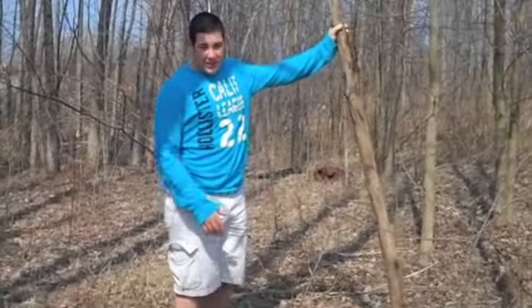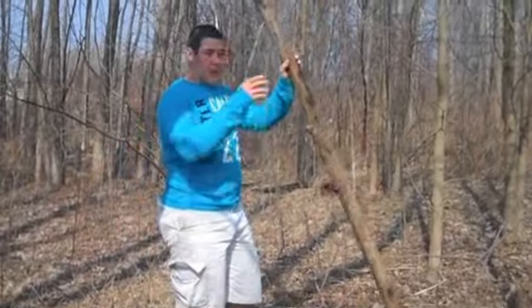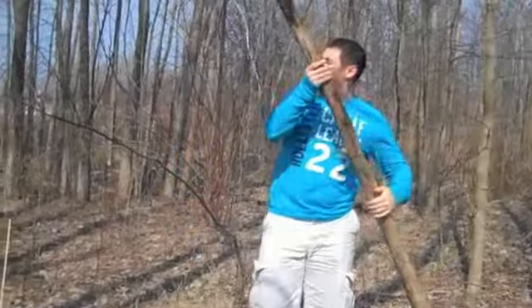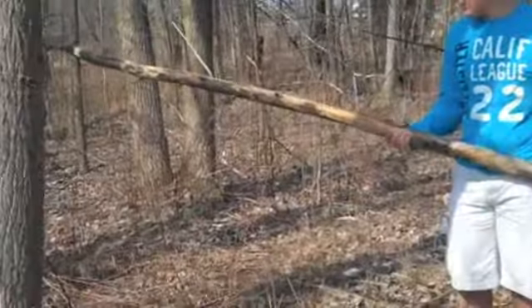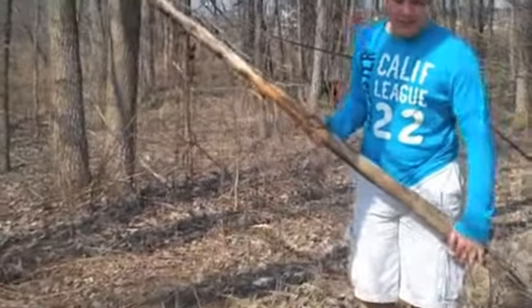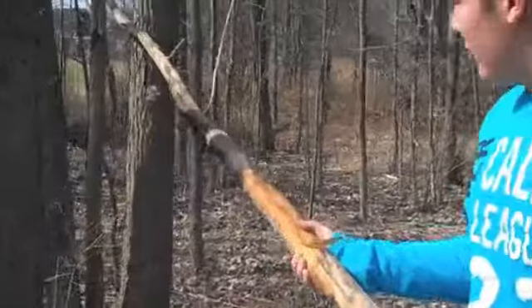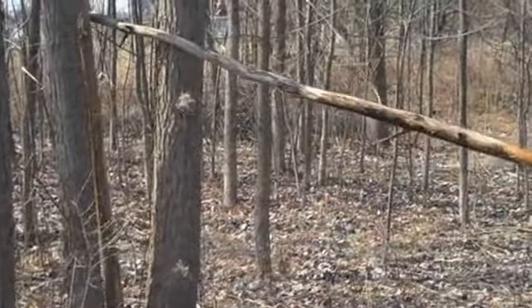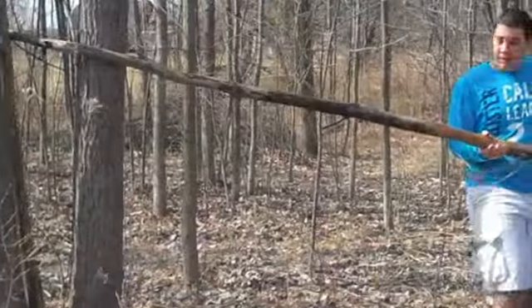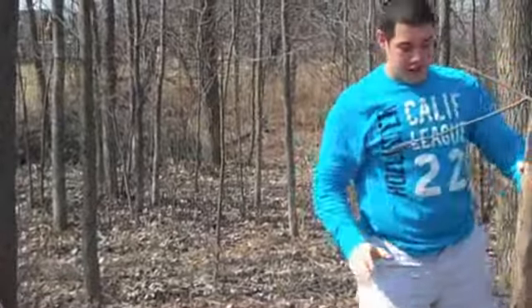Now we have a very large stick here. As you can see, our bed space isn't that big. So one way to break it is to make it smaller to fit your size. You get two trees just like this right here, and you just put it right in between just like that. There it is. Snap the branch and you have a smaller stick.